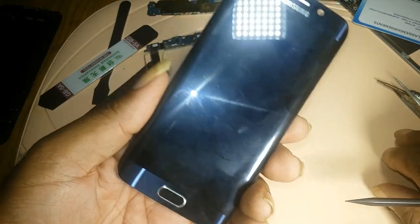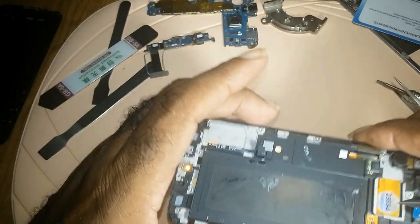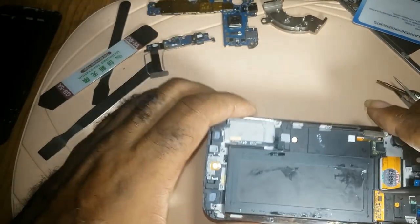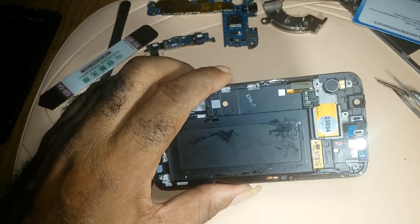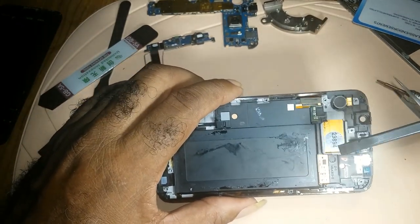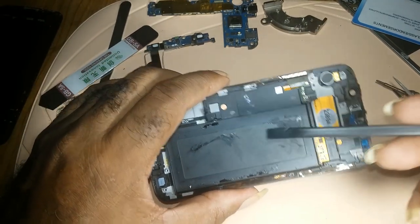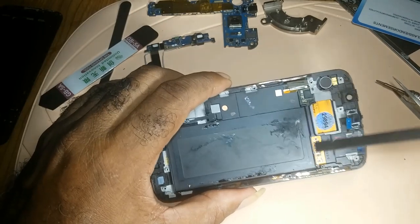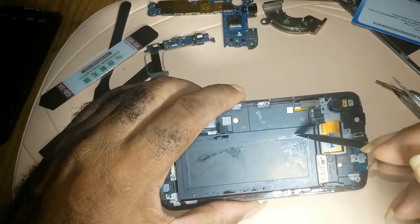This is all there is in changing an S6 screen. Just be careful when removing the battery — use a plastic tool or your playing card, the prying tool, to pry out the battery, and then push the playing card underneath. This one was easy because it had already been opened.